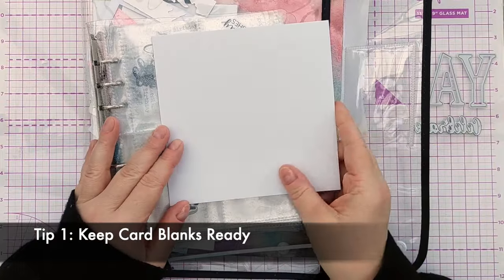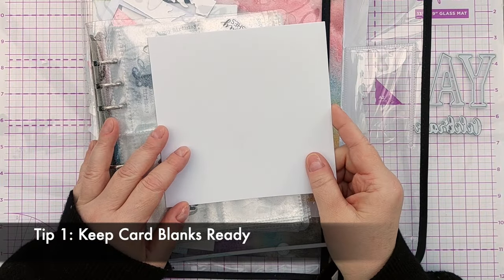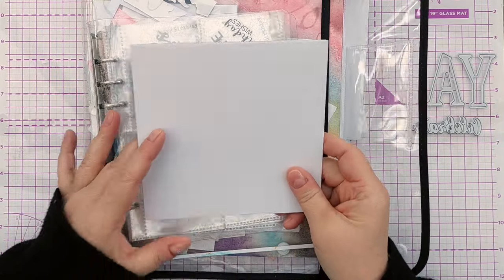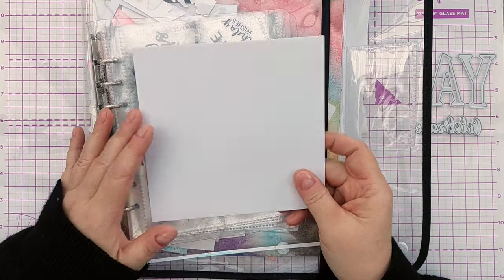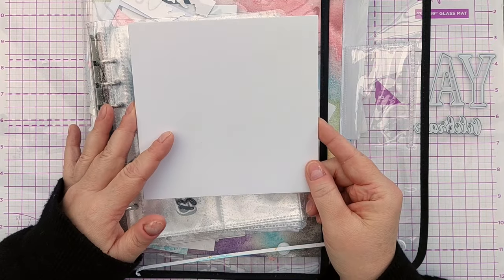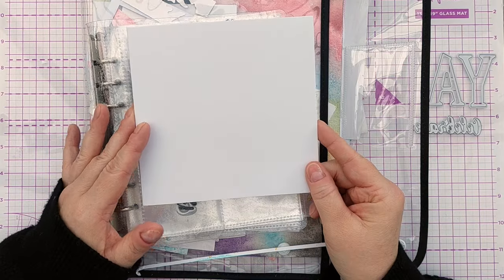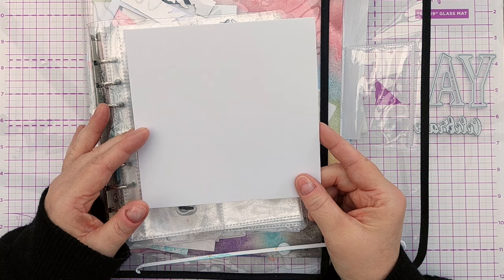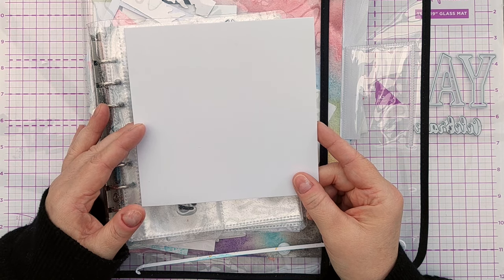So tip number one: have some card blanks ready to go. This is one that I bought in a pack at a charity shop — I think it might be Hobbycraft or The Range — and it is just a five and three quarter by five and three quarter square smooth white card stock. I've got a stack of these that I can just grab when I need them.